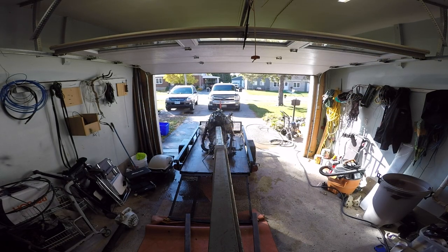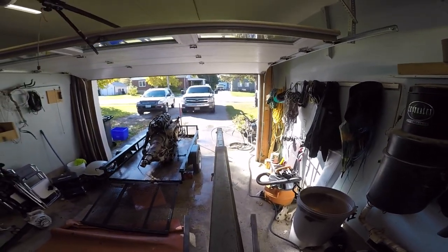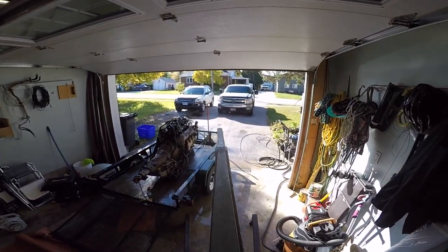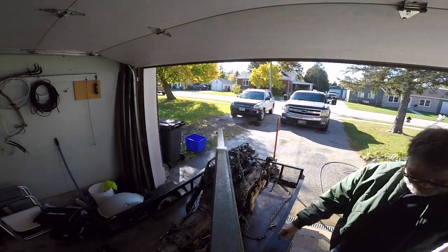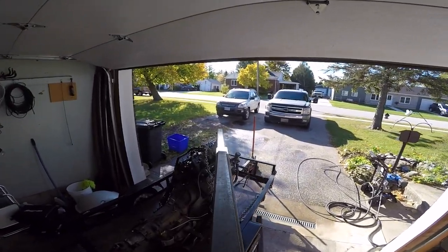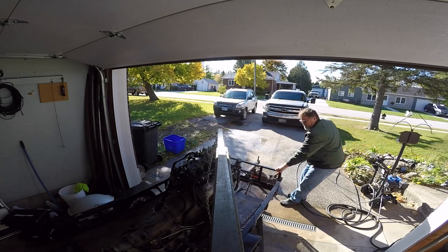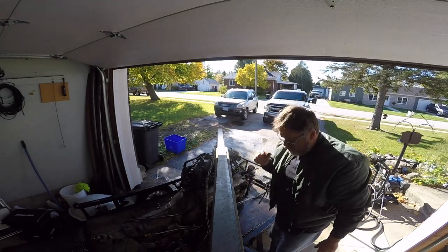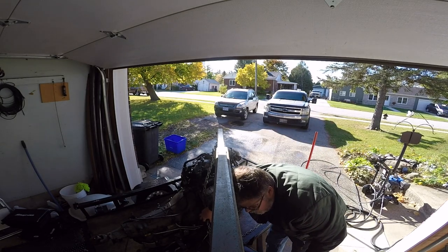We're gonna attempt to get this thing off the trailer. There's not a hell of a lot of spots to grab on this motor - engine - but we're gonna try to go for the big lift right here which should work. Let's come around the other side of this wheel, there's a leg around here. We'll lift her from there and lift her from here and see what kind of angle we get on her.